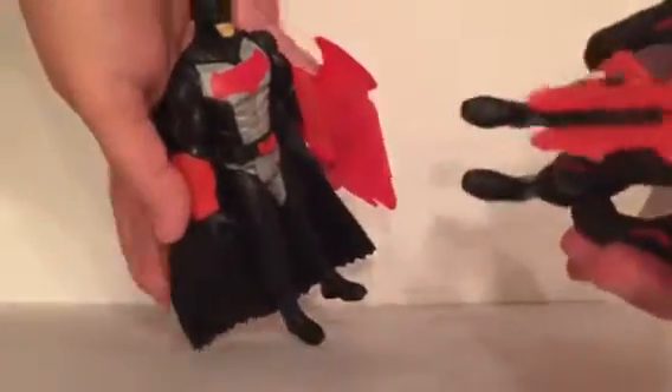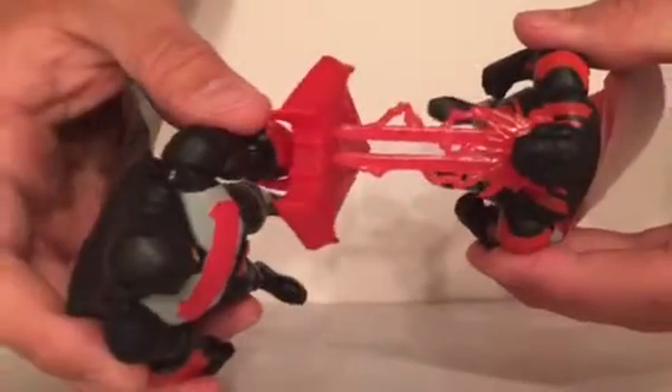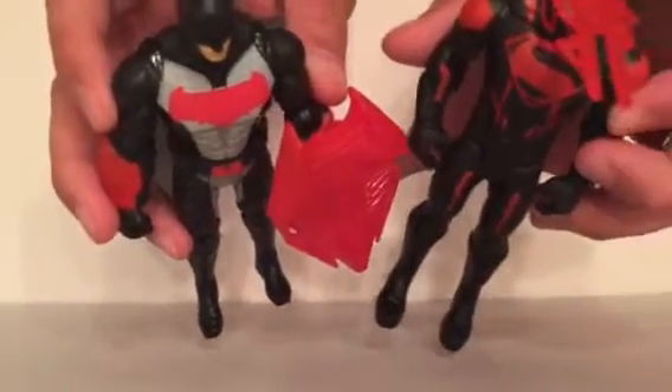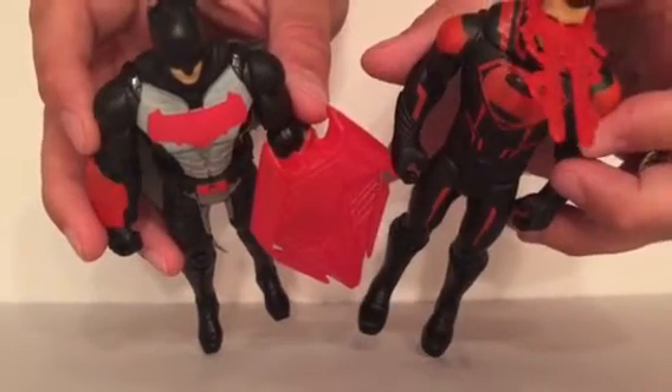And he comes with the heat vision clip-on accessory that goes over his eyes, and then on your shelf — or if you're buying these for kids — they can battle with their powers, battle of the heroes. That's so cool. And they kind of have the same color scheme so they go together. That's what I liked about it — it's a very uniform little set. I love these colors.